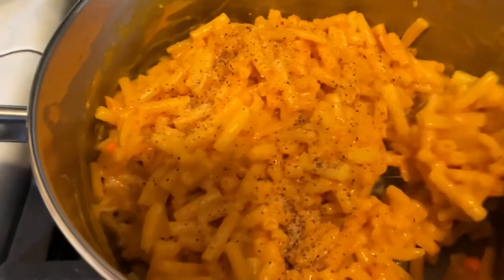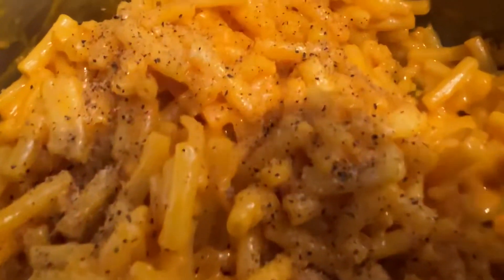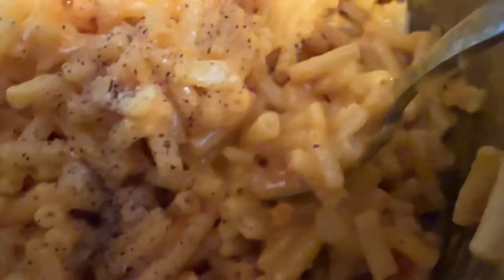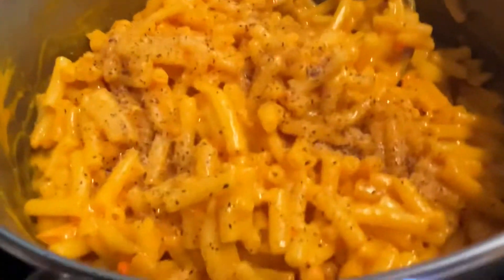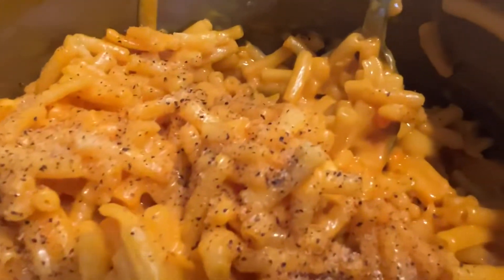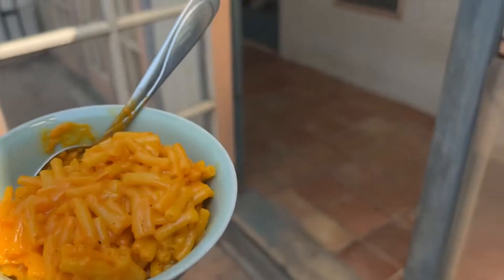All right, I'll plate it up. Delicious. Quick meal. Like 12 minutes — 12 minutes to make this. Because barbecue.